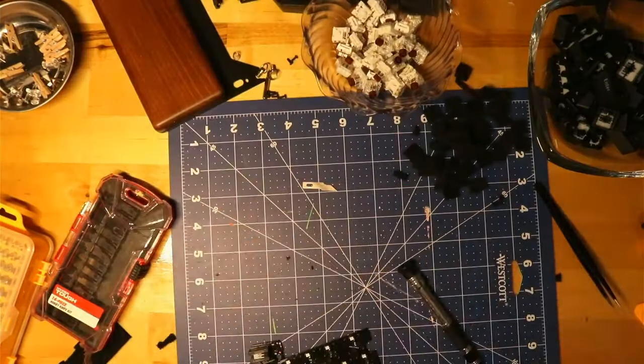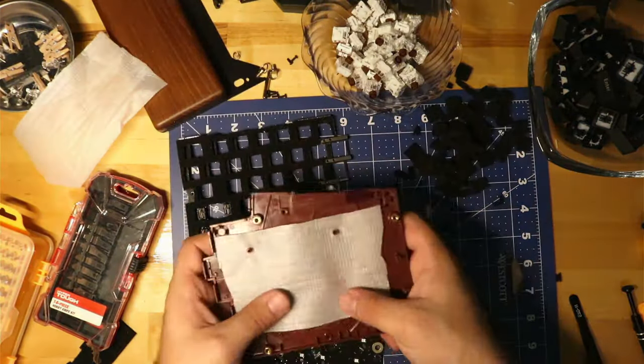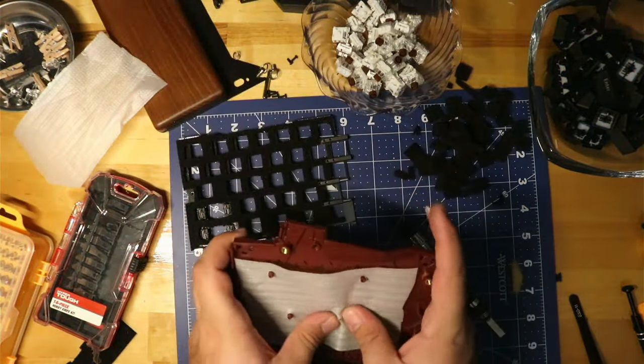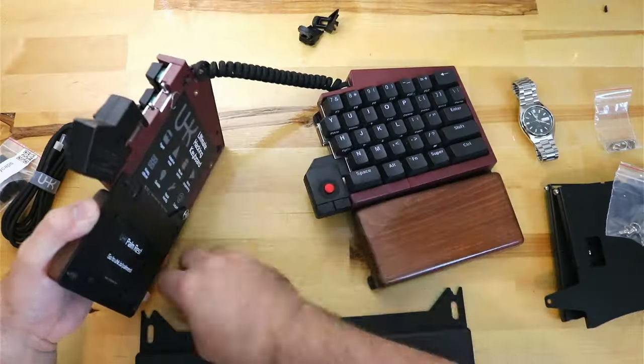In my previous mod video I installed some case foam and some plate foam to give a more crisp sound. If you'd like to watch how I did that, the link is up above. To install the riser 60, you basically just screw in the steel plates from the kit.